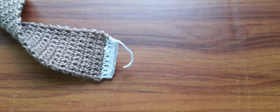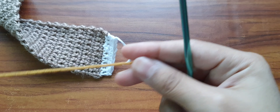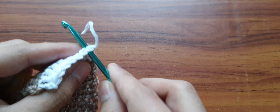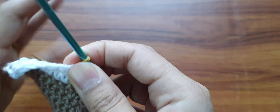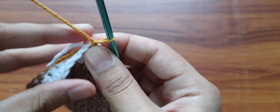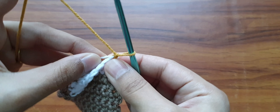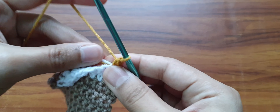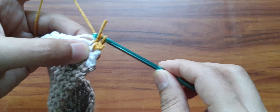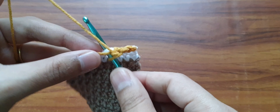I will be adding this new color. I will attach the yarn here, similarly to how I did earlier — chain 1 to secure. Now 1 single crochet stitch in the stitch where you attach the yarn. I am working over the yarn tails like I did earlier. In this row you will have 7 single crochet stitches because we decreased 2 stitches.